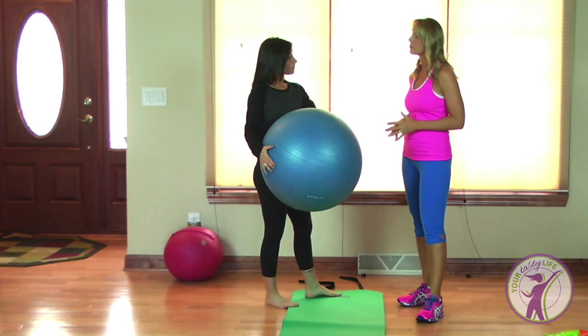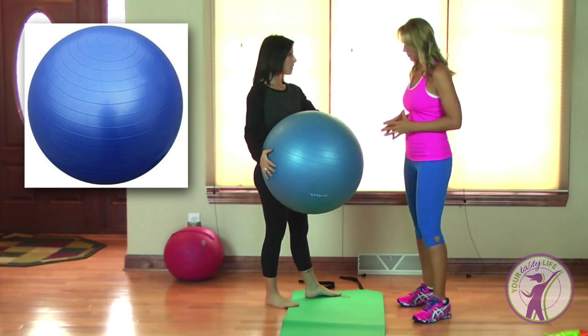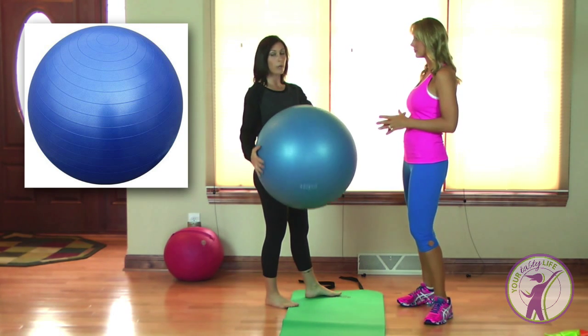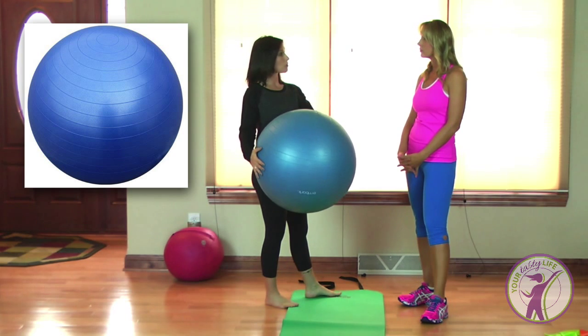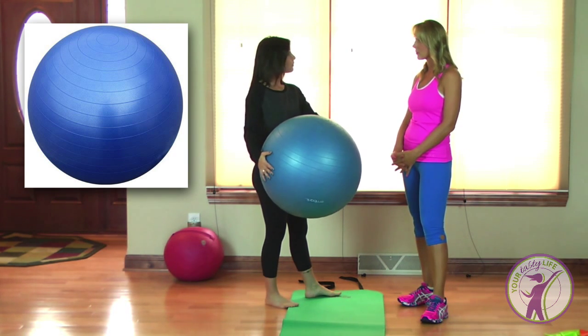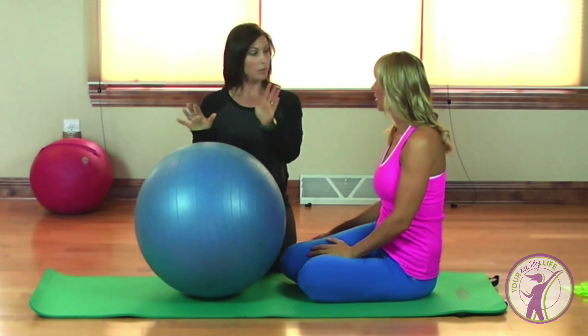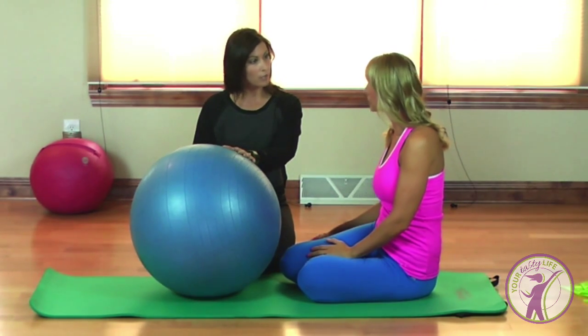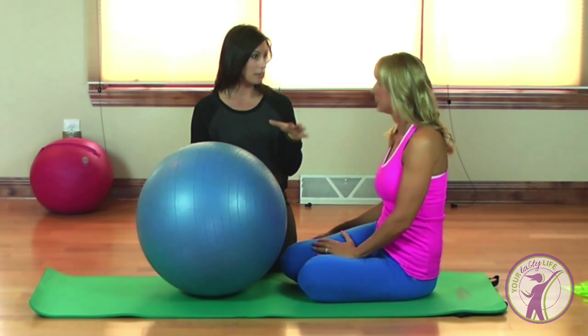One of the first pieces of equipment I want to talk about is the exercise ball. It's a great tool — you can use it for strengthening, stretching, it's super affordable, and you can do a million things with it. Today, Lisa, we're going to do a great strengthening exercise to really tone the glutes and the legs.